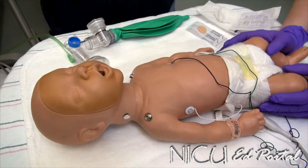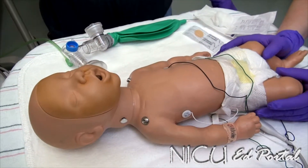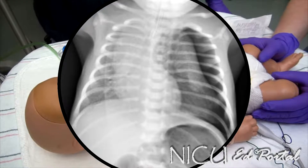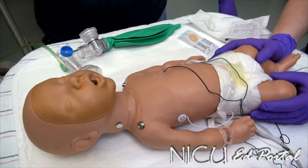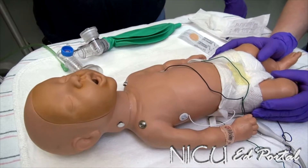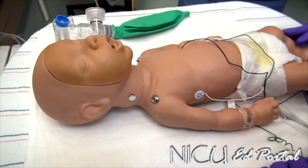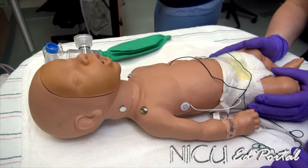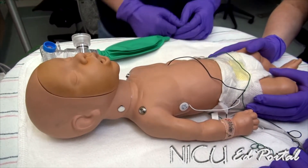If the baby is stable and time allows, you may obtain a chest x-ray prior to needle thoracentesis to confirm your suspicion. However, if the baby is unstable, proceed with the needle thoracentesis emergently. We now have a pneumothorax on the left side, so we want to set up for a needle decompression.